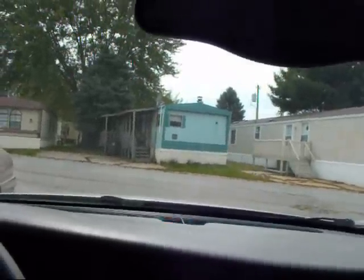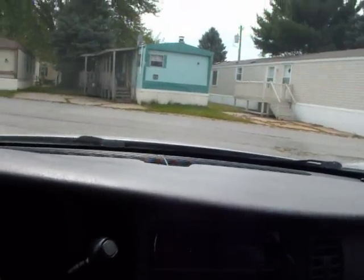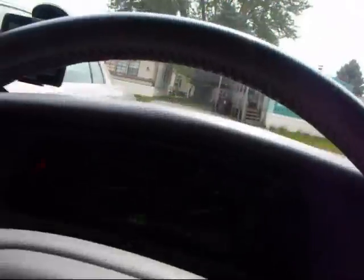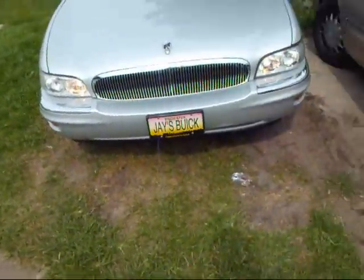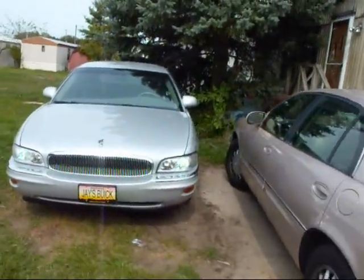What I ended up doing was moving that little sensor up there, so anytime my car's on, it thinks it's nighttime and my headlights are on all the time. I still got my brights on — see, that's what my car looks like all day with the HIDs on. So, that's basically it.